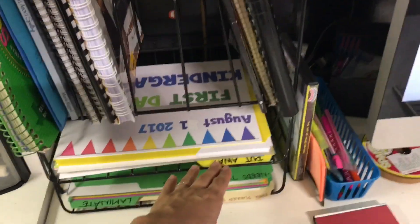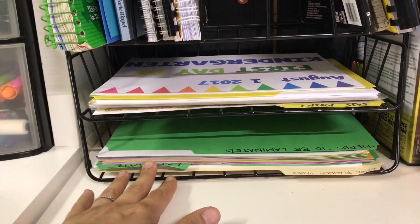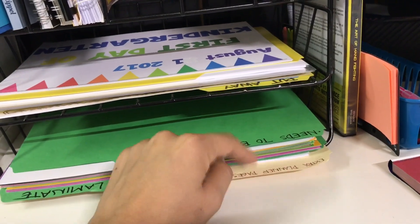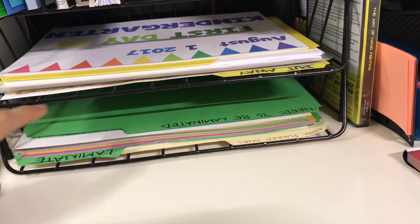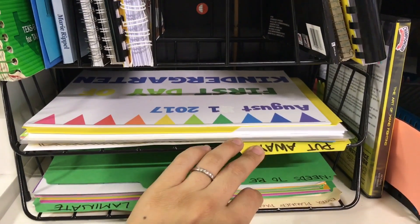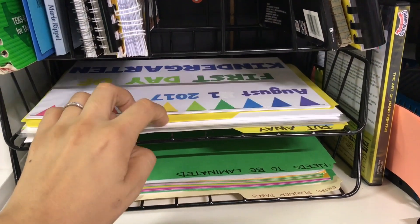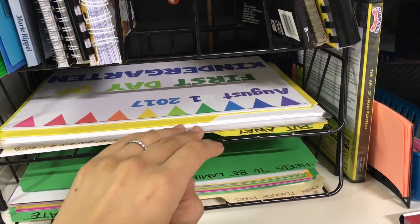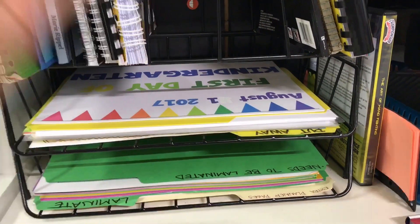Down here I just had a bunch of junk in these two shelves. So what I ended up doing was getting file folders. I have one with extra planning pages for my planner, a green one for things I just need to laminate, and a yellow one for stuff that just needs to get put away — any printable or little thing I'm using for the kids. So it has a place now, and I can just go through this folder and put everything away where it needs to be.